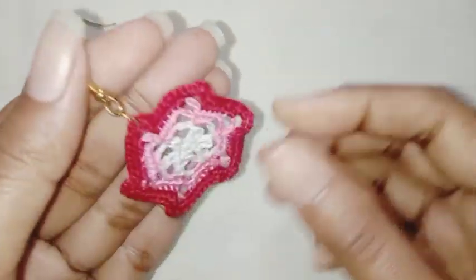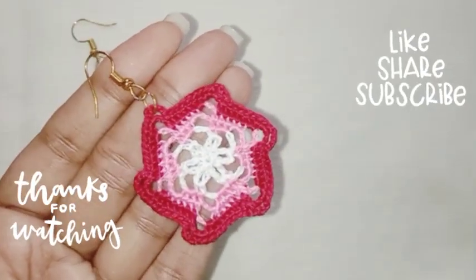Our earring is completed — it really turned out cute! Thank you so much for watching.